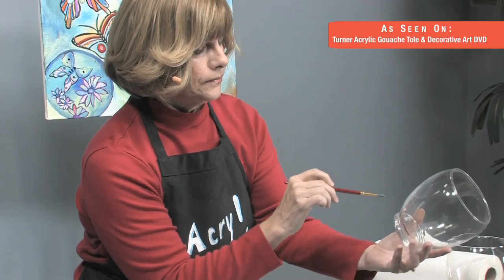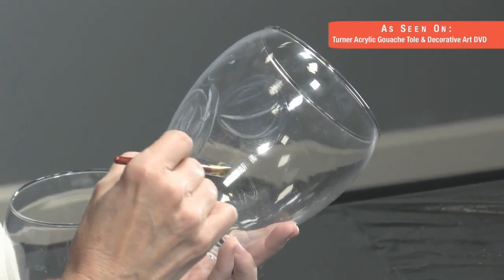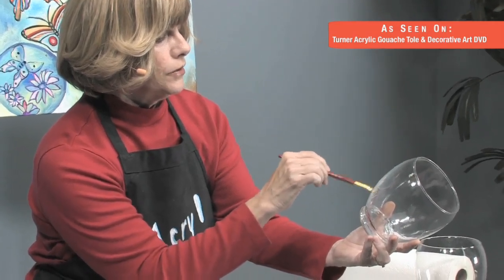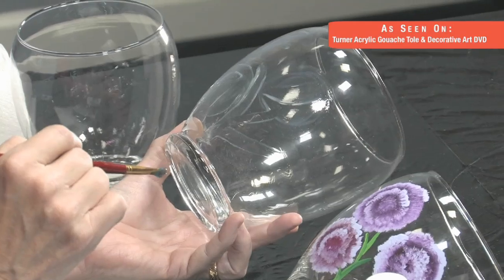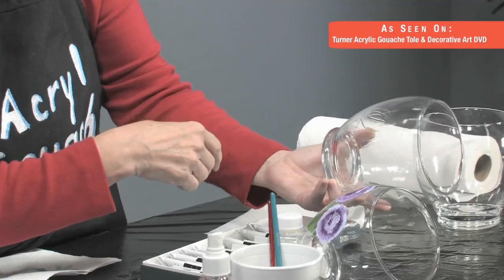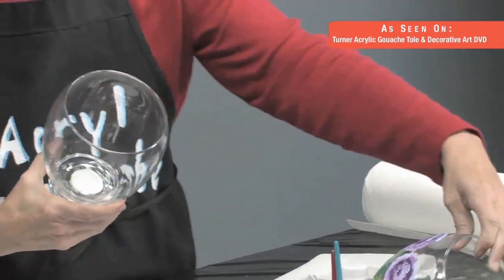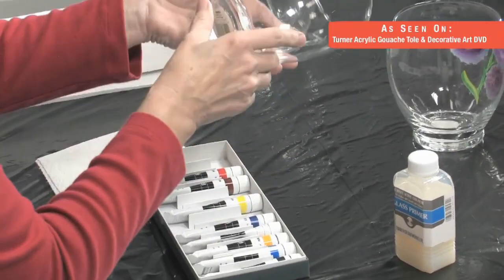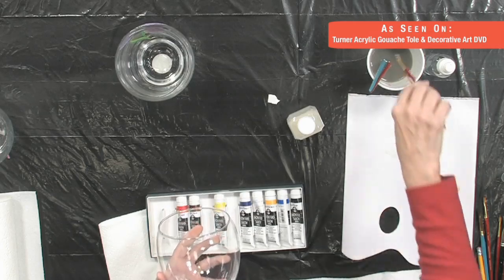The primer is also translucent, so if you cover an area with it and don't end up using it, that's okay. Here I've put my primer and you can hardly see it — I left it kind of thick just for you to see. Over here I have one that's already primed. I've got to hold it up to the light to find it. So we're going to paint this one.